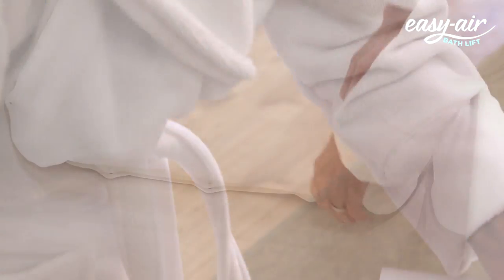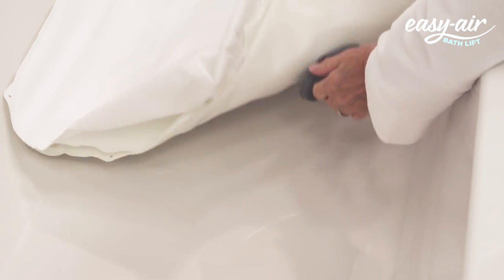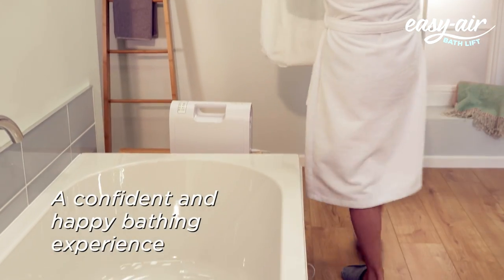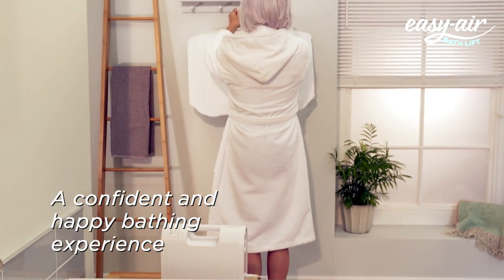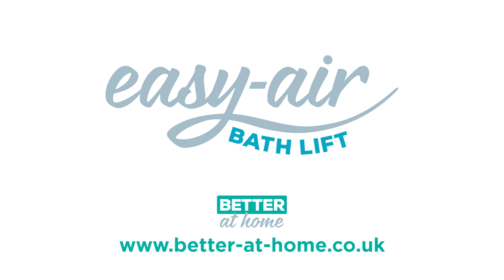Simply disconnect the hose from the compressor and let the bath lift deflate. The Easy Air Bath Lift is as easy to pack away as it is to set up, so there are no issues for other bathroom users. We help those with impaired mobility maintain their independence. It's always better at home.